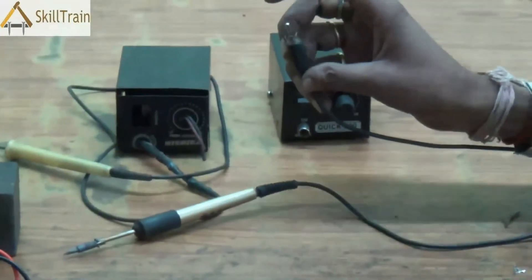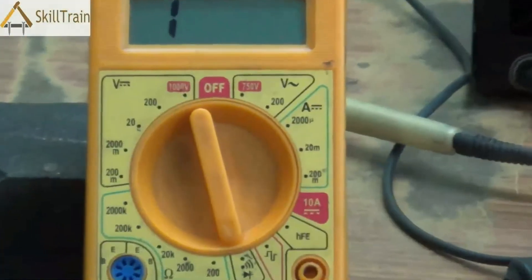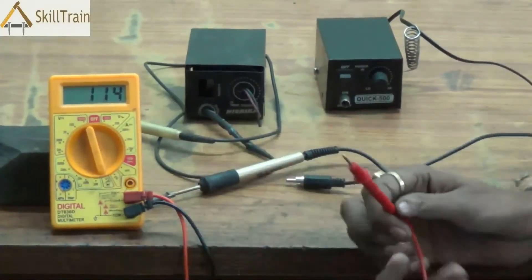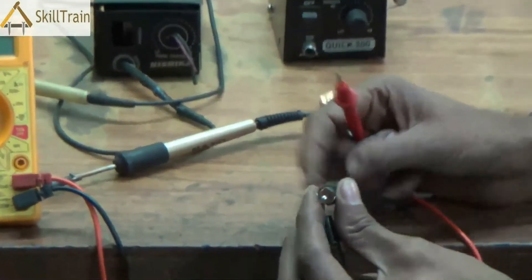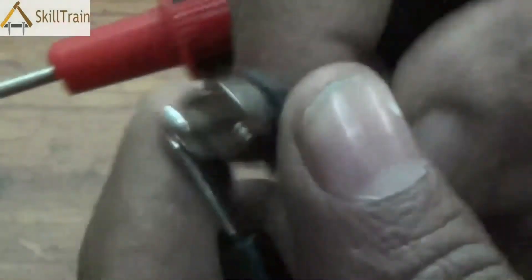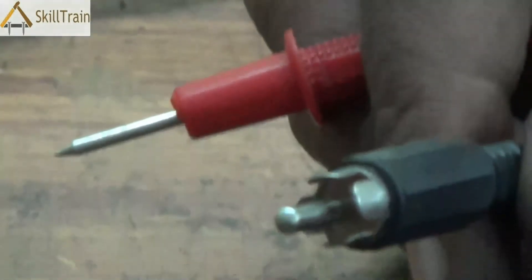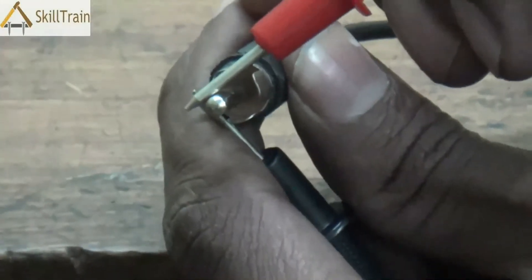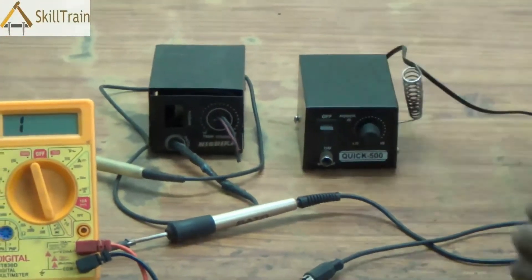In order to check whether this part is working properly, we will use the multimeter in continuity testing mode. You can hear the beep, which means the multimeter is working properly. Now there are two points on one end of the micro soldering iron. You place your probes on these two points — the outer one and the inner one. If the entire wire is intact and the connection inside is intact, you will hear a beep. As you can hear the beep, this means that the wire and connection for this entire part is intact, so the soldering iron and its connecting wires are fine.